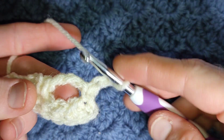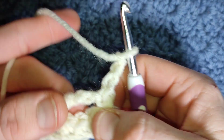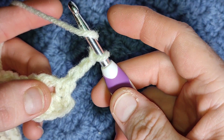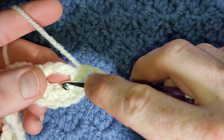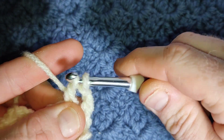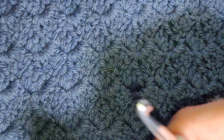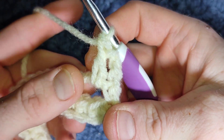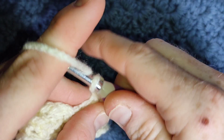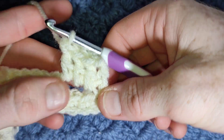Working under this chain three space — into the chain three space or under this bar — you're going to work three double crochets, and that's a US double crochet. Yarn over, go into the chain three space, pull up a loop, yarn over, pull through the first two, yarn over again and pull through the second two. Work two more double crochets into this chain three space — that's one and the last. So that's your major block.